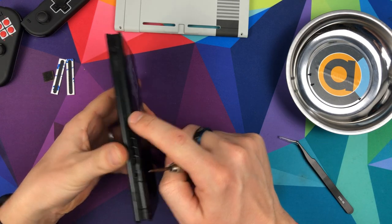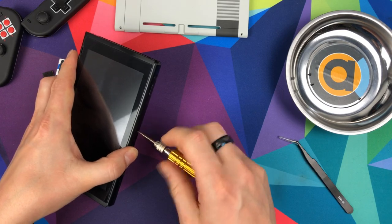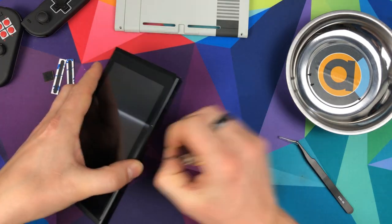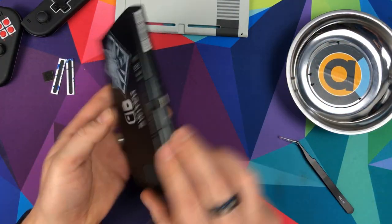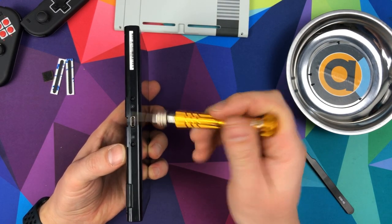Now we're going to take this one off, which is the top single screw. Then we're going to take these two off either side of the power connector.